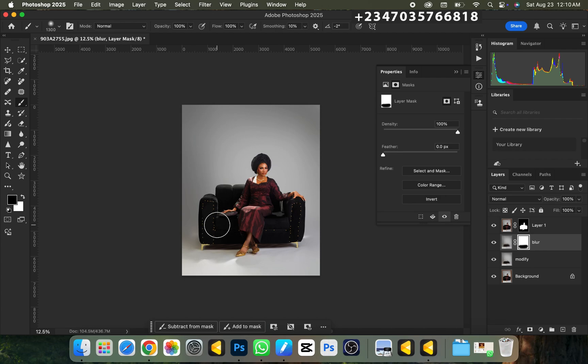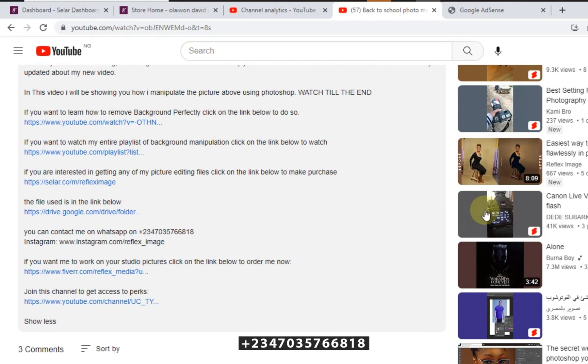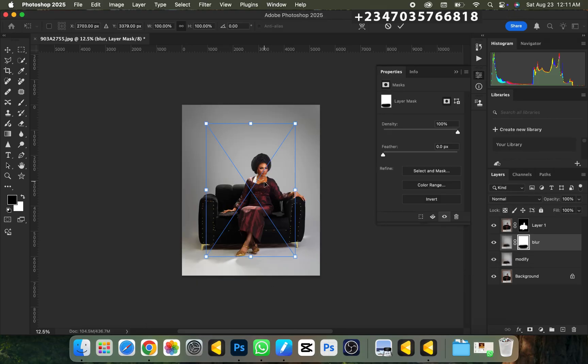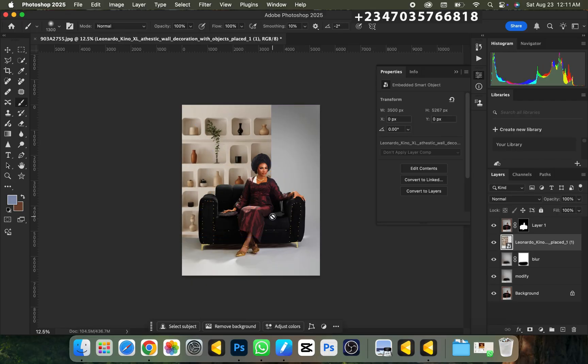The next thing is to go to our file manager and drag in the background we'll be using. If you're interested in getting any of my picture editing files — overlays, color lookups, LUT files — scroll down to the video description, click 'Show More,' and click on my store link to go directly to my store and select whatever file you want. I'll drag in the background and position it the way I want, then press Enter.